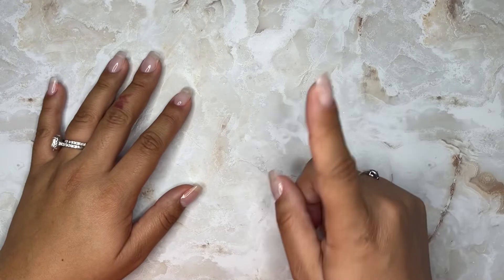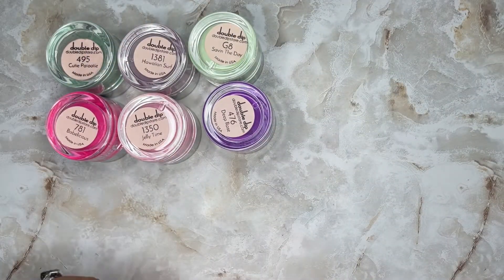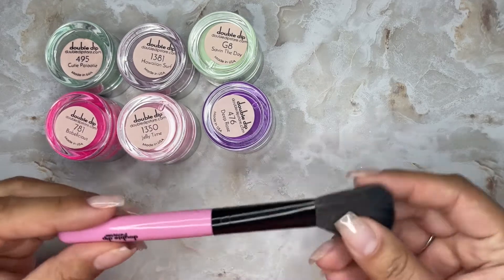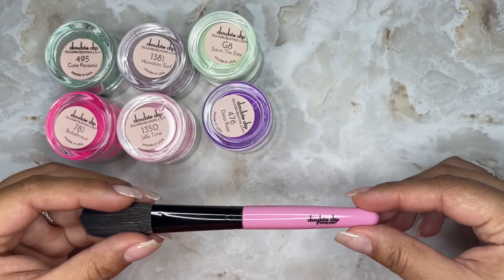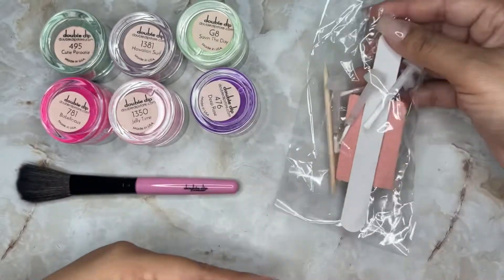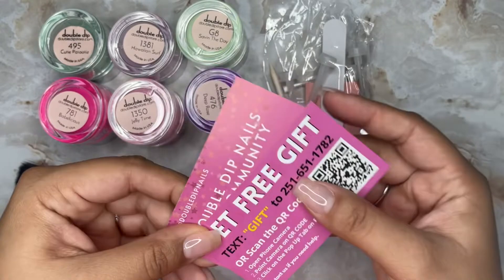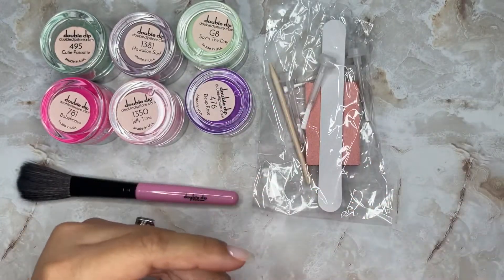Let's go over everything one more time. You'll be getting the six dip powders, the dusting brush, and the liquids. You'll also get the nail filer, buffer, and extra brushes, plus the insert cards.